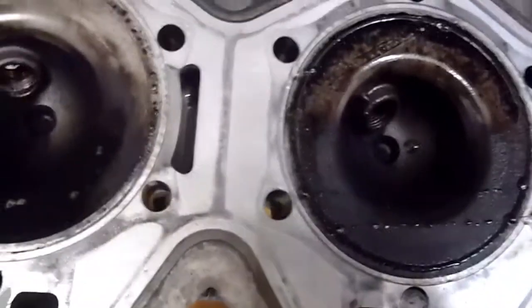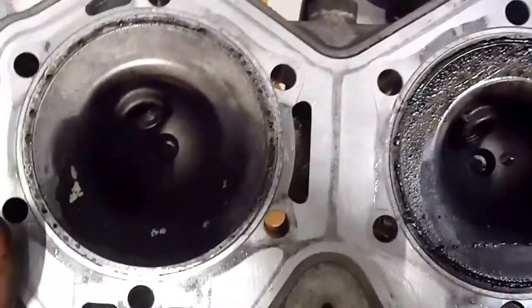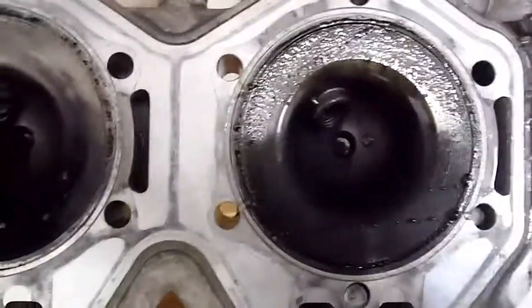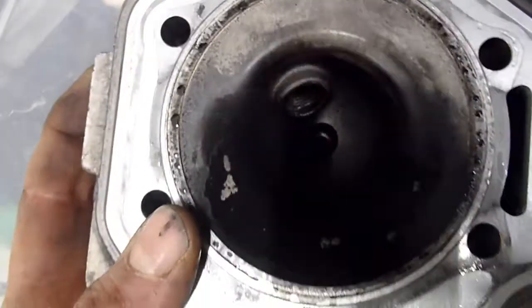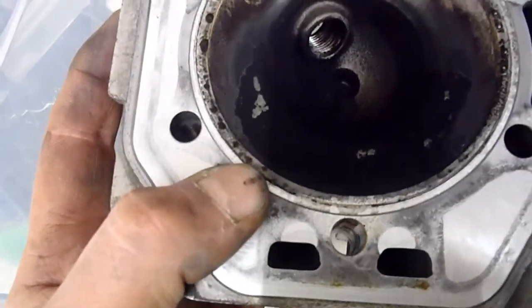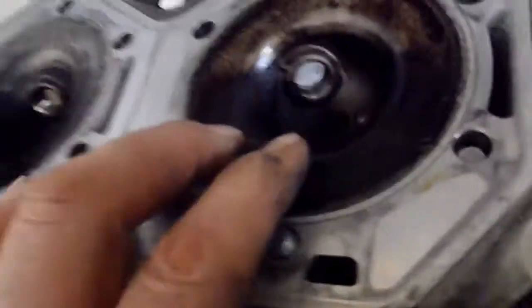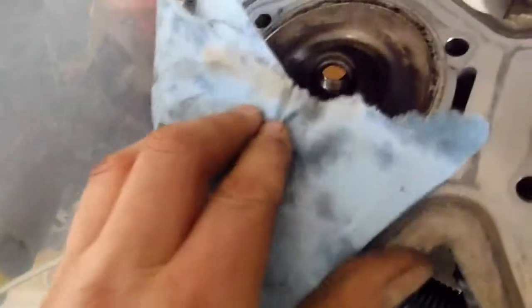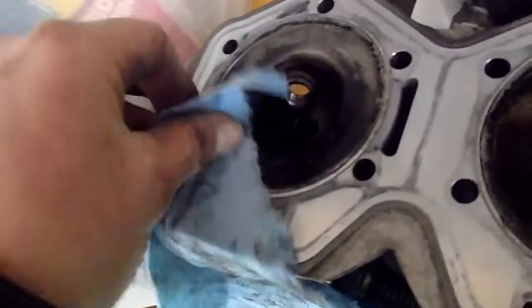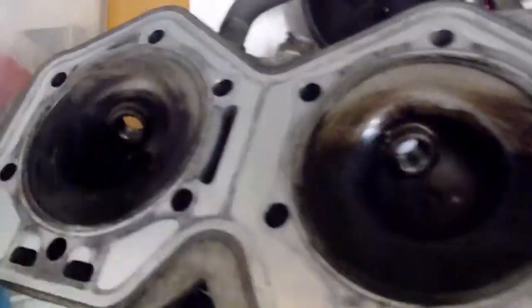I'm not overly concerned about the injectors — let me know in the comments what you think. 4,600 kilometers, so maybe I don't think they're ready for rebuild. Maybe I should just clean them up with some injector cleaner. This definitely has more carbon on this side, which would be the PTO side. Got some carbon buildup, so I'll be cleaning up the chambers really good. This side is just a little softer, and it's not a ton — I've already scraped right through it.